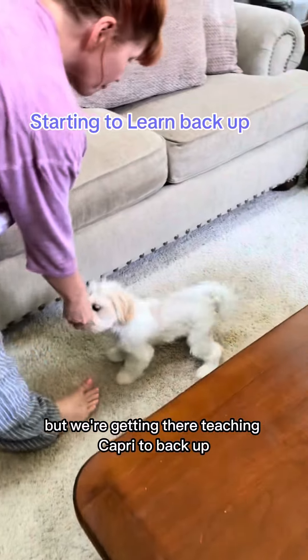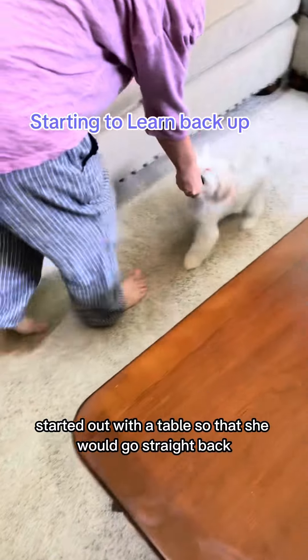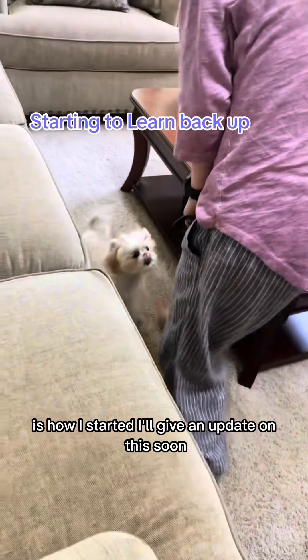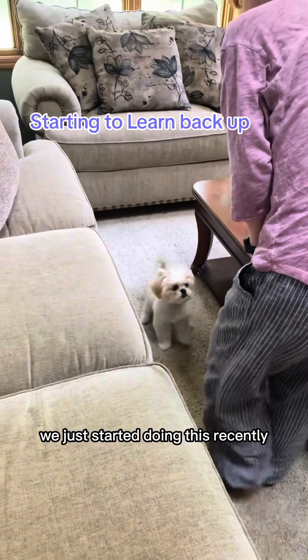Teaching Capri to back up started out with a table so that she would go straight back. I just put the treat in front of her nose and pushed her back — that's how I started. I'll give an update on this soon, as we just started doing this recently.